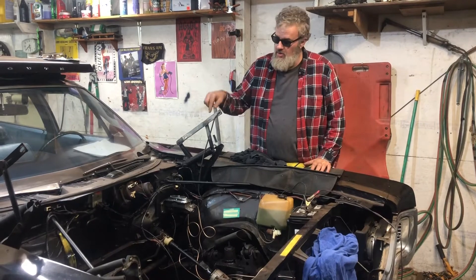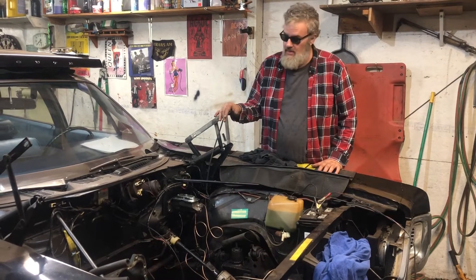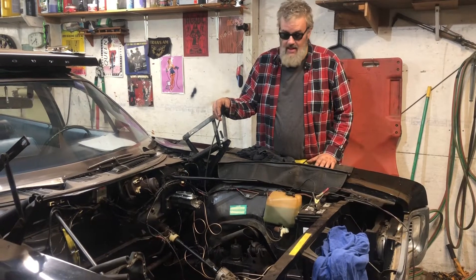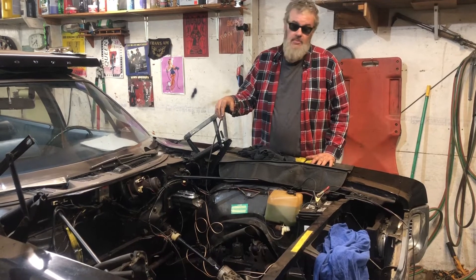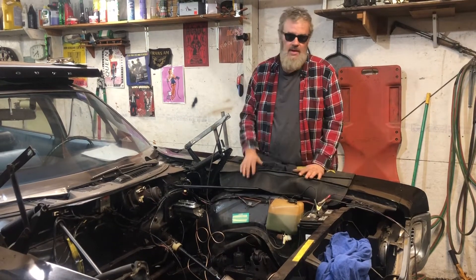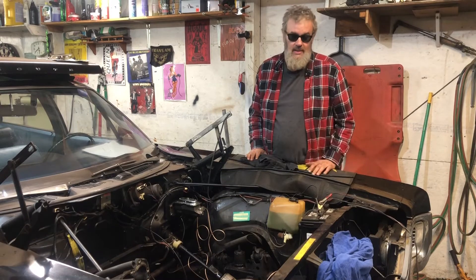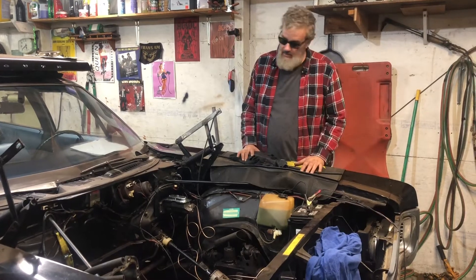Anybody fooling around with these old cars can tell you the electrical systems can be a nightmare. This one is pretty simple — not many accessories, no fancy sequential tail lights like you might find in an Imperial. Even though the brake lights don't work and that one turn signal doesn't work, I feel pretty fortunate. You can get into them and hardly anything works. We're really lucky this one is pretty much functional — even the windshield washer squirter works, and you don't hardly ever see that.